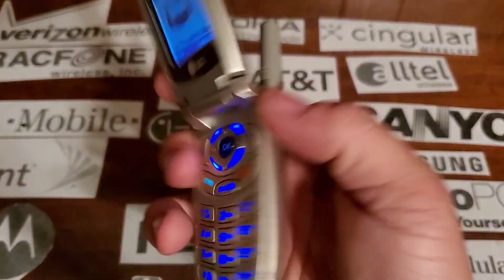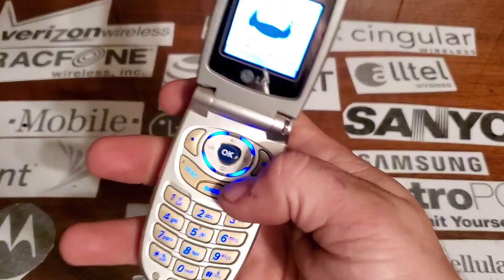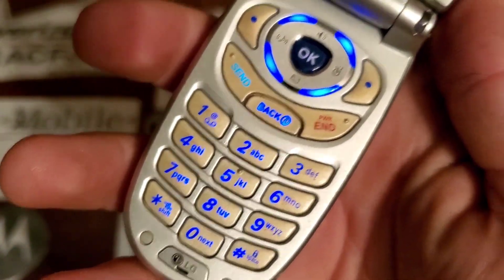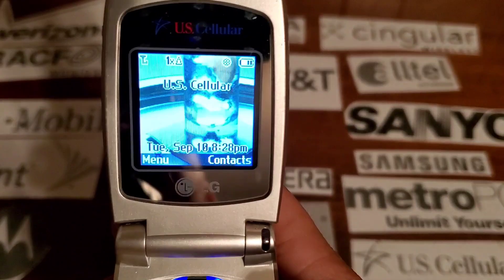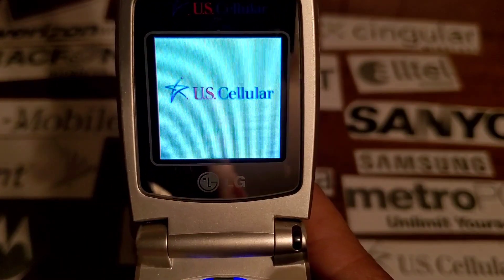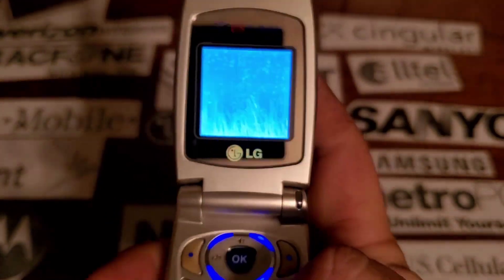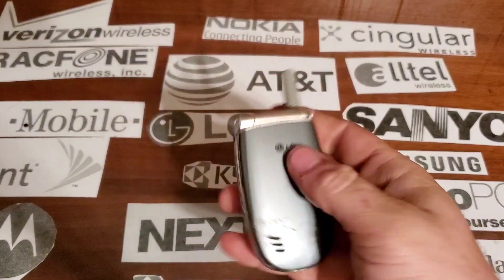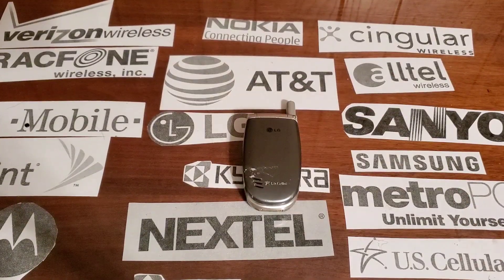On the front you have your LED indicator up in the top corner, your speaker cutout on the front. Inside you have a rubber keypad that lights up blue. All right, hope you enjoyed the video and stay tuned for the next one.